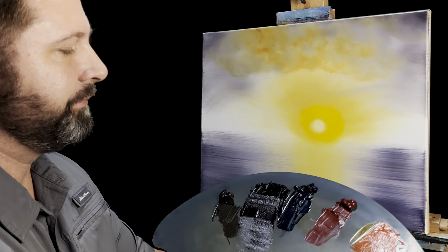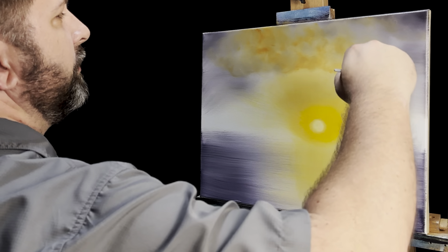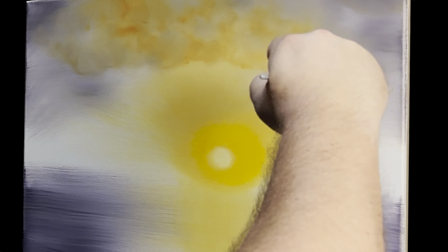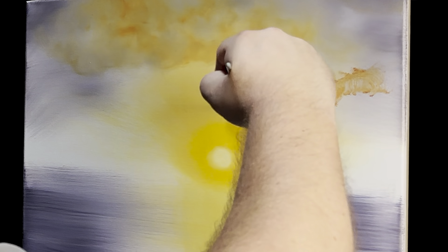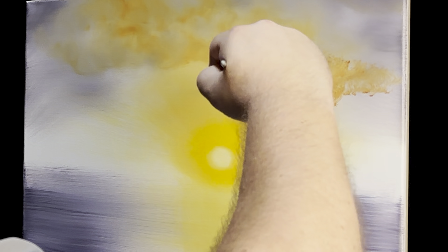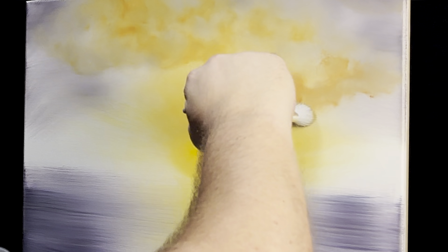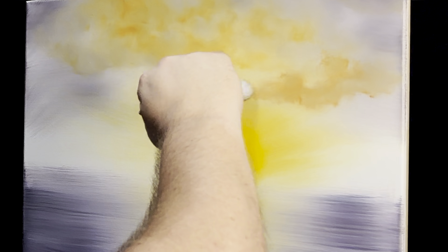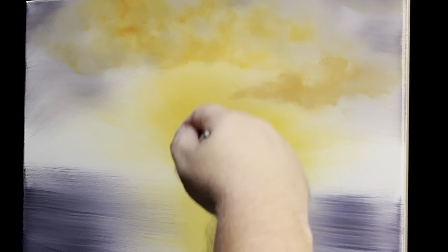I'll pick up the fan brush one more time with a little more paint and put in one more cloud right here. It might get mostly covered up. Then I'll take the mop brush and just blend it out and soften it up — that's all I'm trying to do.